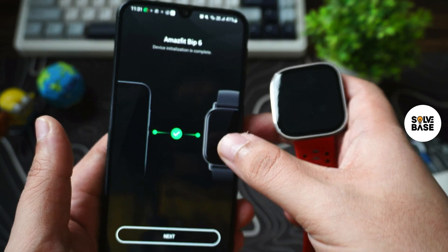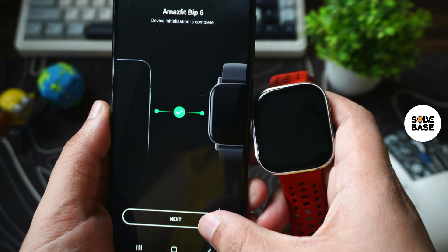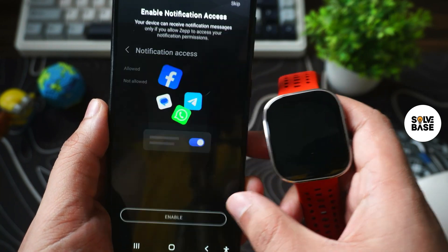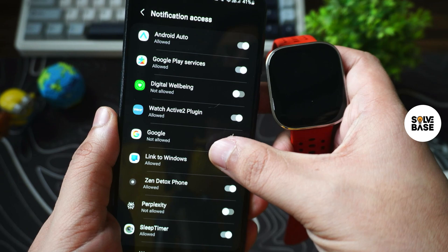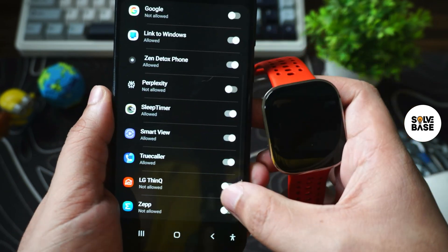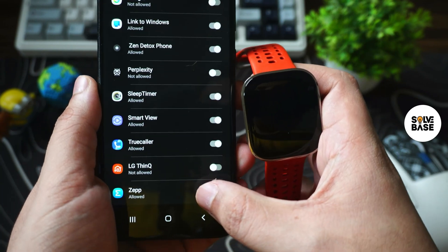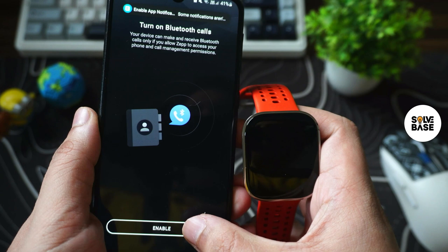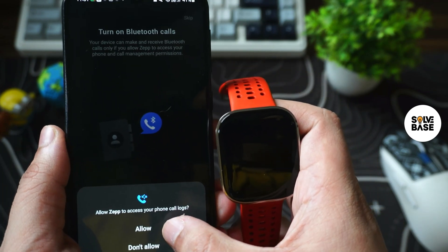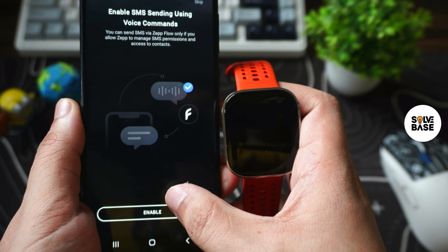It also shows that device initialization is complete on the mobile. Press next to enable notification access, then press enable. In notification access, scroll down until you find the Zep app and toggle it on, then press allow. Go back and turn on Bluetooth calls as well — press allow and allow, keep allowing it.